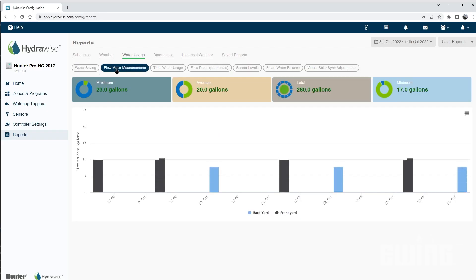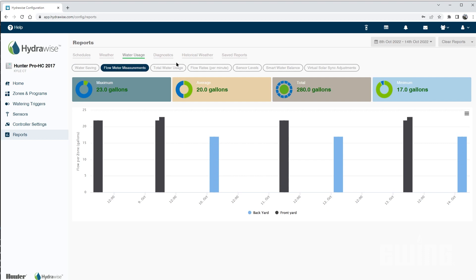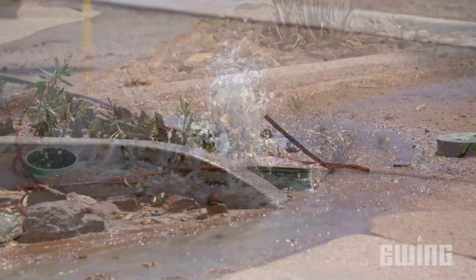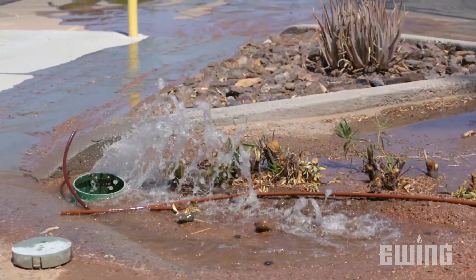Wasted water and damage to landscapes in the event of a leak in an irrigation system is another problem that can be prevented with a sensor. Flow sensors and hydrometers monitor the flow of each zone in the system, which allows the controller to learn how much water is used during each cycle. If excess flow is detected compared to the learned flow, as in the case of a break or leak in the system,